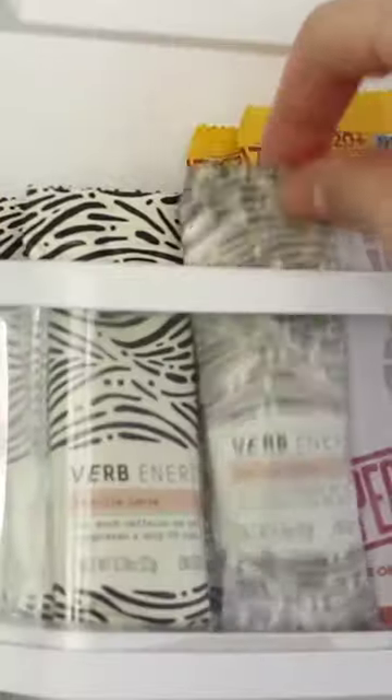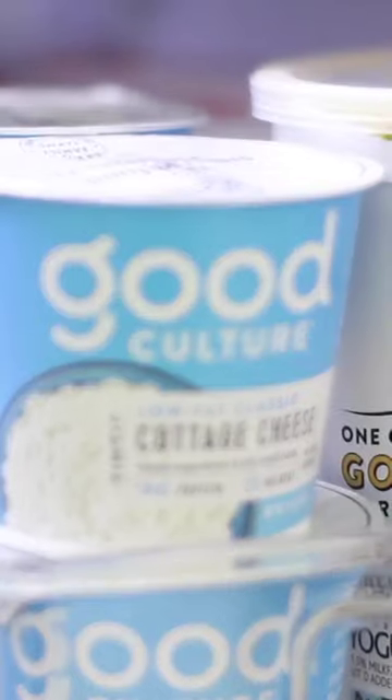Here's how to hack your fridge for less waste and way better organization. To start with a clean slate, wash shelves and bins in dish detergent and hot water, then measure the depth, width, and height of the fridge interior so you can start on your storage plan.